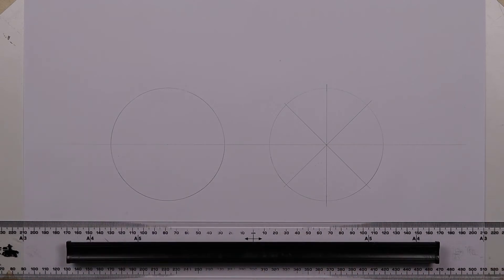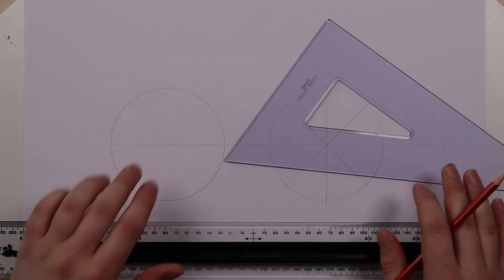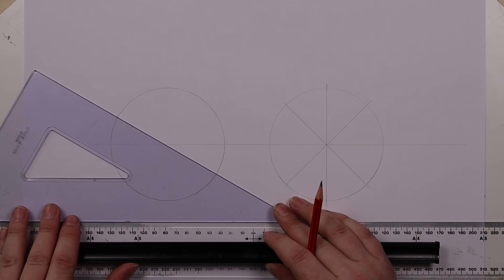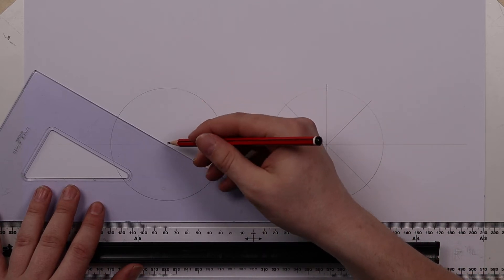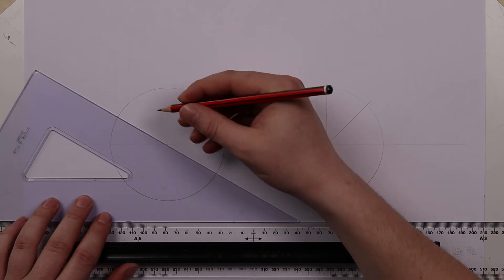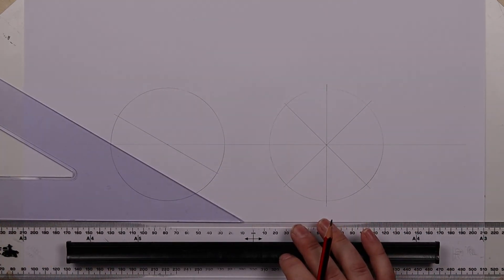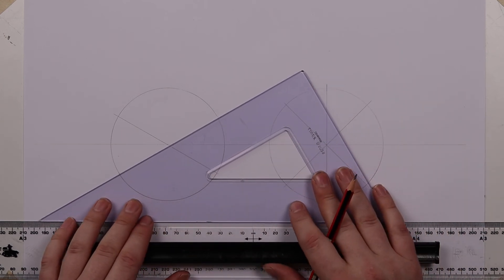Now the other option we have is we could use our 30 by 60 set square, and on this second circle over here we shall do just that. So I'm going to first draw the 30 degree line through the center point. If you struggle to find the center point, try putting your pencil on it first and then move your set square up to it.